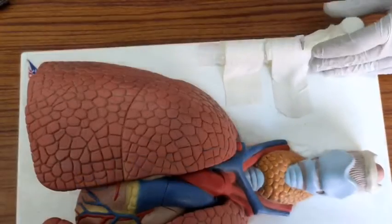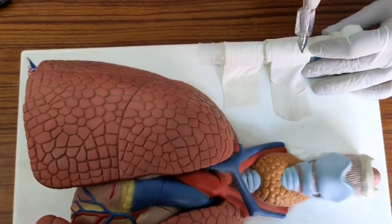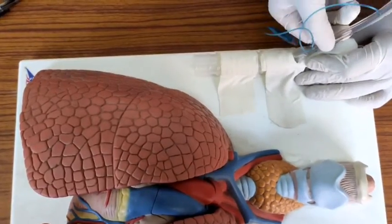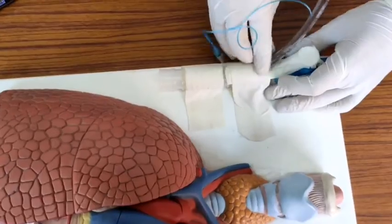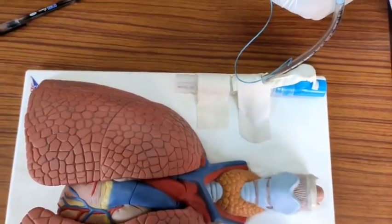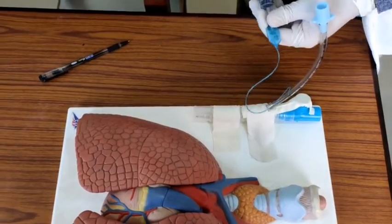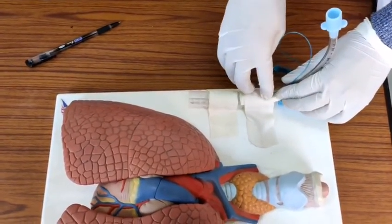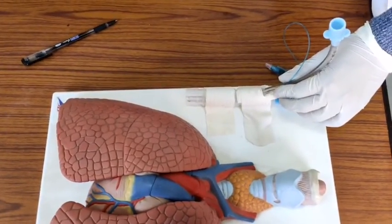I'll insert the ET tube. We'll inflate the cuff to secure the tube, and to further secure it we'll suture on both sides. This completes our procedure. Thank you.